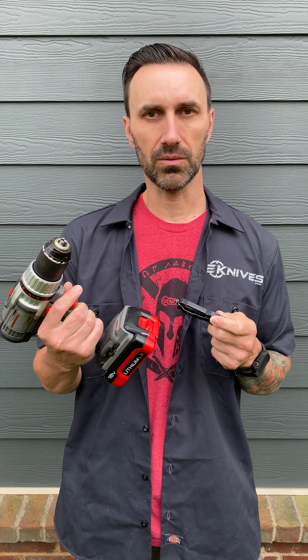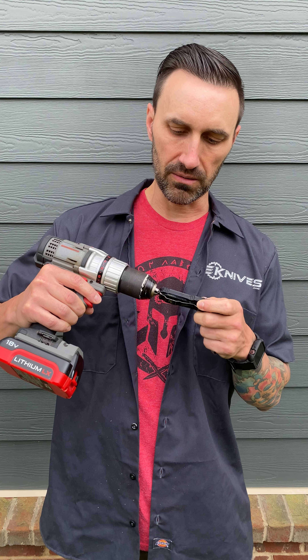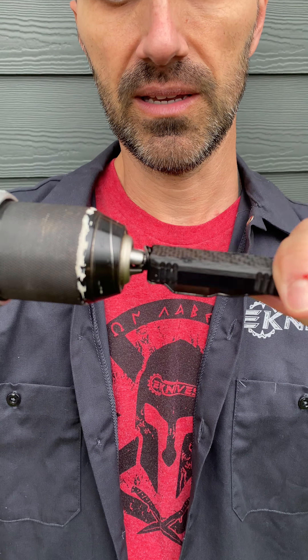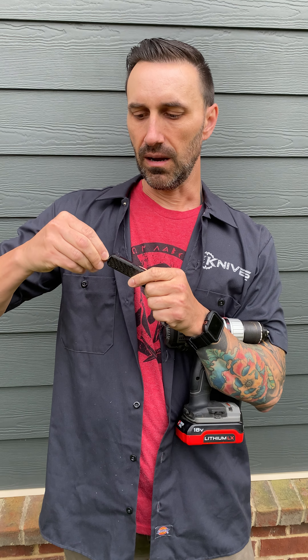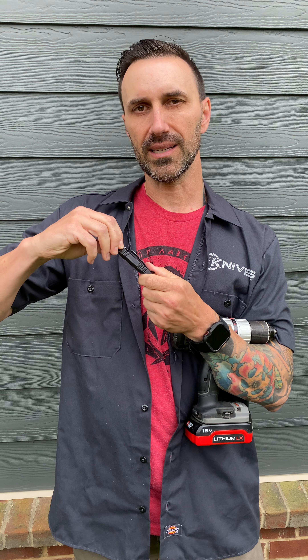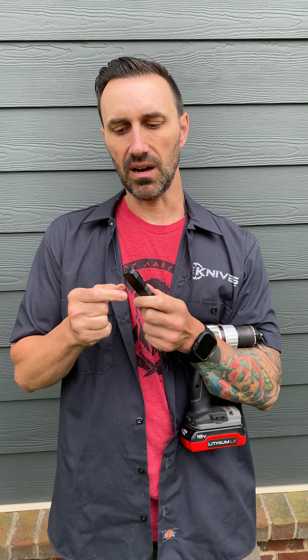Take your ordinary household drill — the three prongs will fit, if you adjust it right, right over the glass breaker just perfectly. Then you can just twist and take it off. It's going to have a little bit of blue Loctite on it, so you'll probably have to go with a little bit of force to get it off.